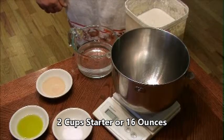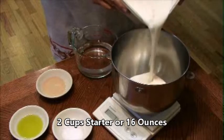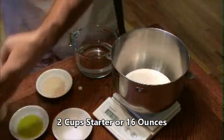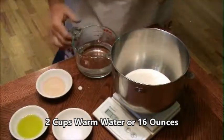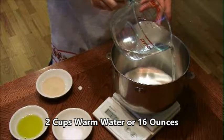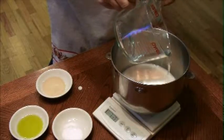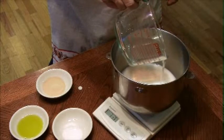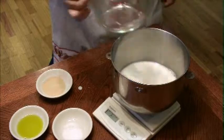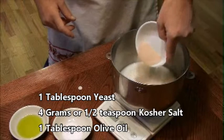Hello, today we are making a low sodium sourdough bread. You start out with two cups of starter — I actually measure it at 16 ounces, it makes it more accurate — and then you add two cups of warm water, or 16 ounces, about 100 to 105 degrees. Altogether it should weigh two pounds when you're done, and this will give you the right water content for the bread.